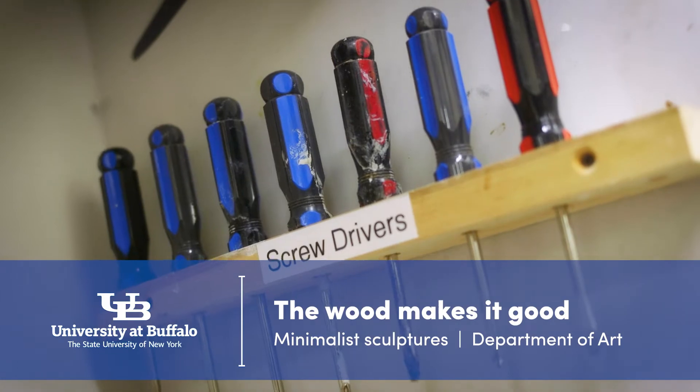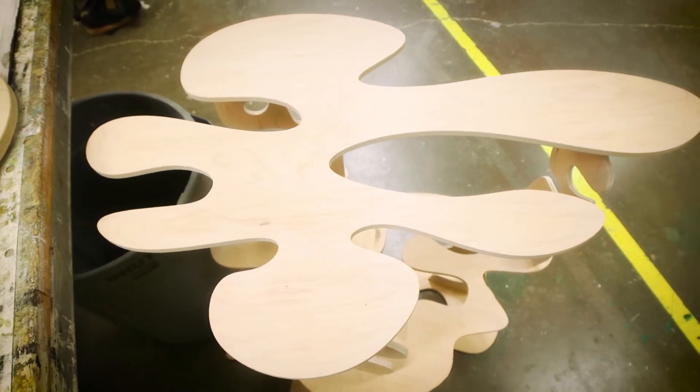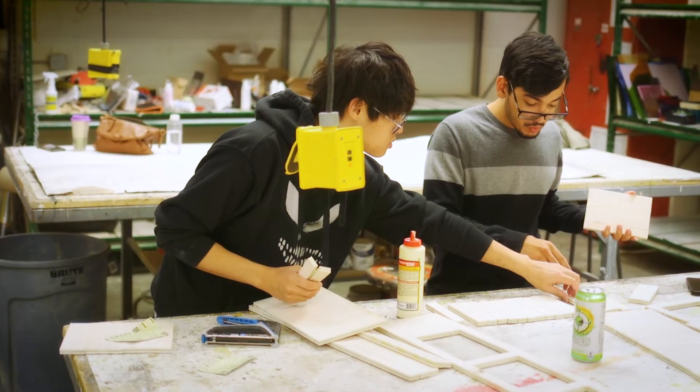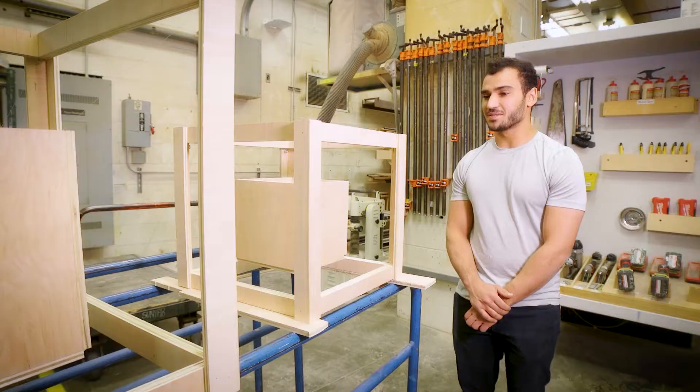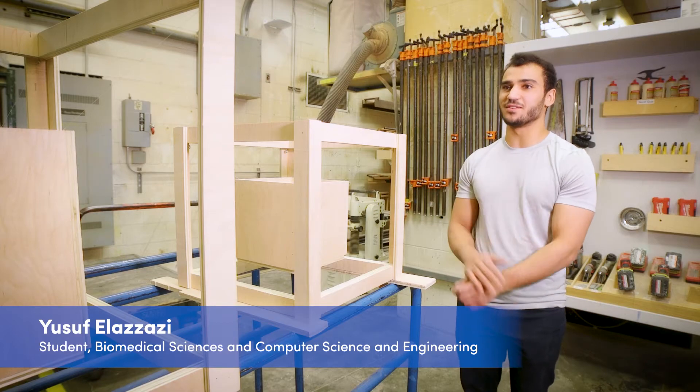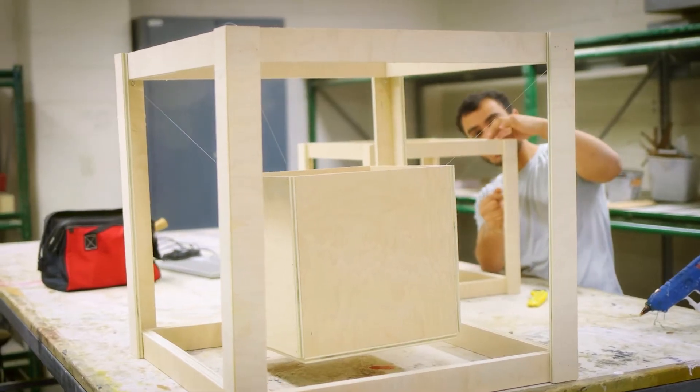For this project we just had to do a minimalist piece and it was supposed to center on the idea of containment. We all had a 4 by 8 sheet of plywood that we had to use and we had to use as much of the material as we could to not have a lot of waste. I thought there's not much more minimal than a cube, so I contained a cube in a cube and I wanted to suspend it in the air so it kind of appeared like it was floating there.